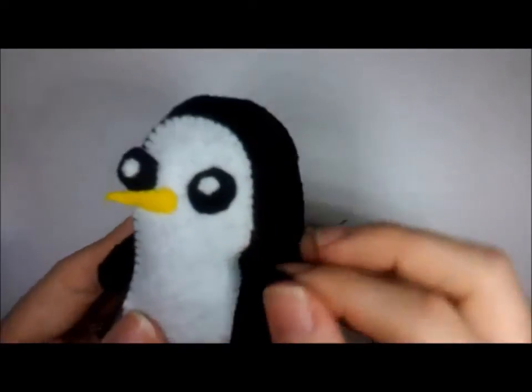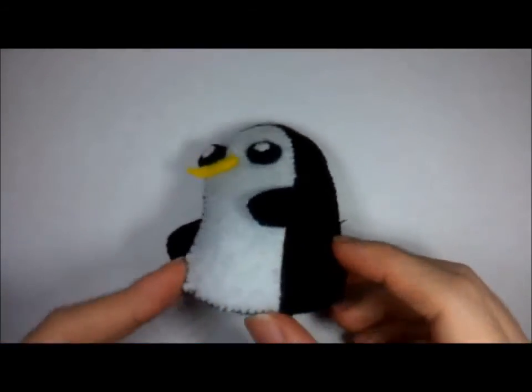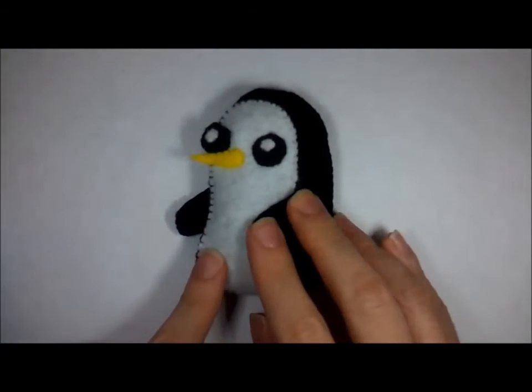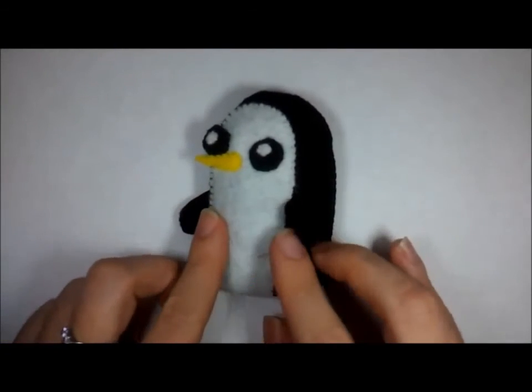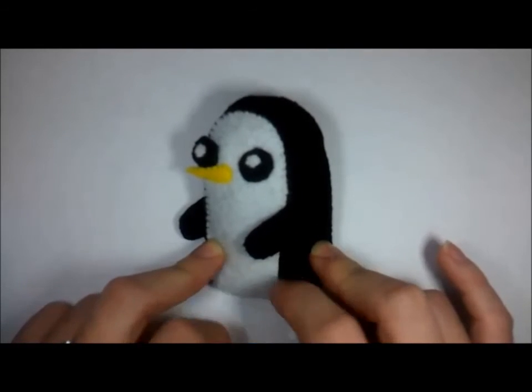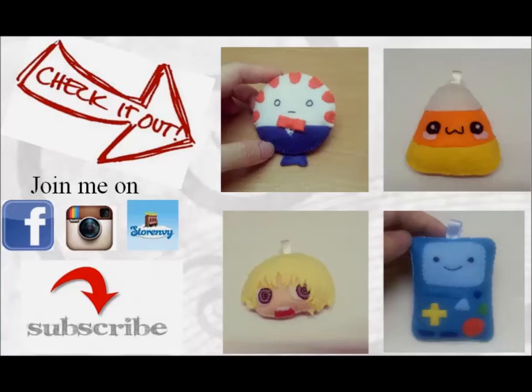It's done! This is how the Gunter should look like and I would love to see yours when it's done. As usual, just go to Instagram and tag me there. And not to forget, please check out my previous videos and I hope you'll subscribe and stay subscribed!